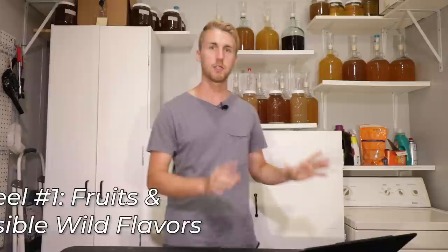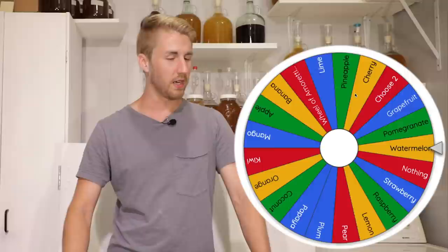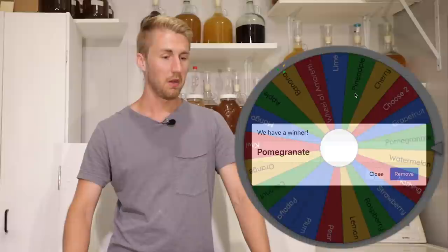The first wheel has a bunch of fruits and various things on it. Let's go ahead and spin it — I'm going to shuffle a few times so we get a good randomizing. And our first one is... I almost had a 'nothing.' Okay, pomegranate. I have recently been working with pomegranate, so that's not bad. I can do that — pomegranate. Let me get my second wheel out so we can get the other flavors.